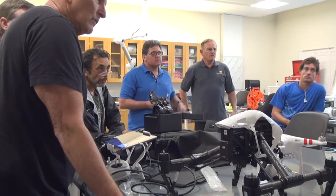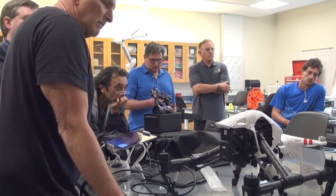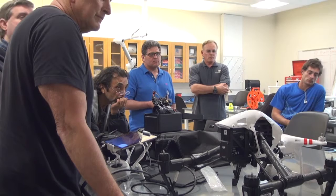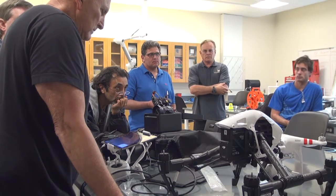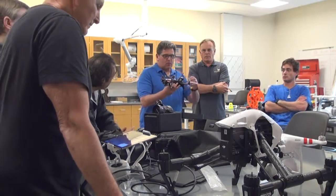Todd will get into how to treat lithium polymer batteries for charging, discharging, storage, and transit. The goal right now is to get your brains wrapped around the flight aspects. Once we get to the point of going out to the field, we'll start putting in more parameters of what has to get done prior to going and how we do it.